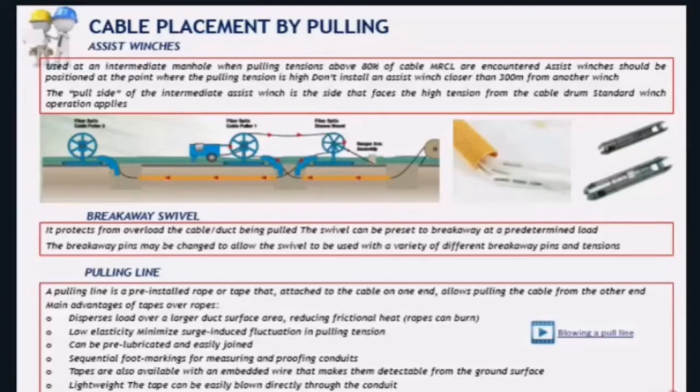In all installations making use of pulling forces, you must use breakaway swivels — it is a critical component. It protects the cable from tensile overload as well as cable twisting. These breakaway swivels have different setups that can be fixed by means of metallic pins. The pins are preset to break at a determined tensile load, which is why the device is called a breakaway swivel. By changing the pin, the tensile load that the swivel withstands changes as well. There are a variety of pins and a variety of tensions.